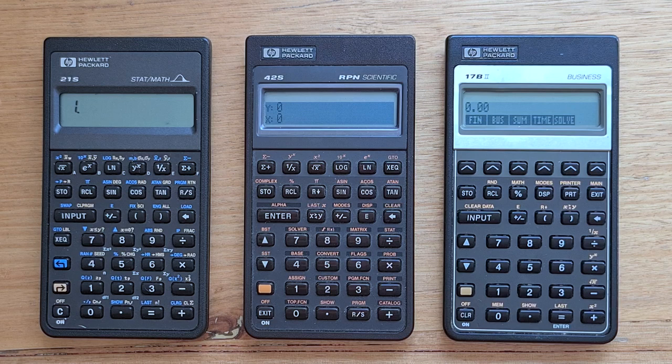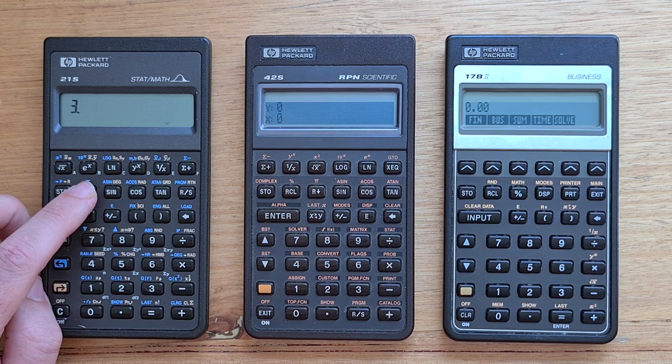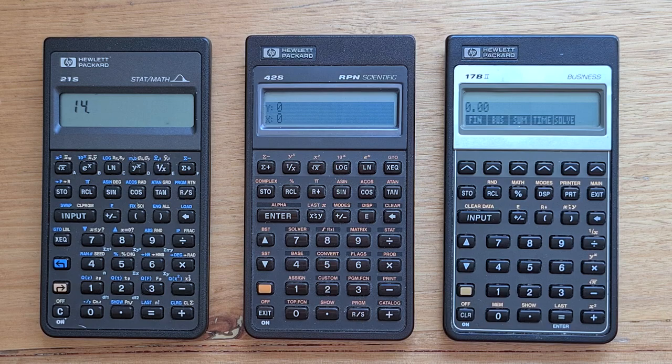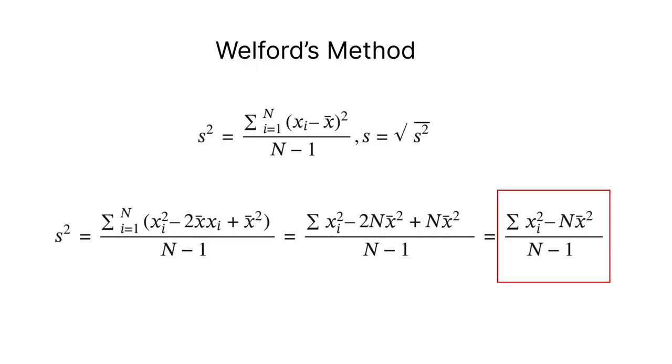The 21S has only 10 data registers and it's not storing the actual individual data points entered — it's just storing aggregate values. Register one is the number of data points, register two is the sum of the x values, and register seven is the sum of the squares. Like many low-memory calculators, the 21S uses Welford's method to calculate the mean and standard deviation from this aggregate data.